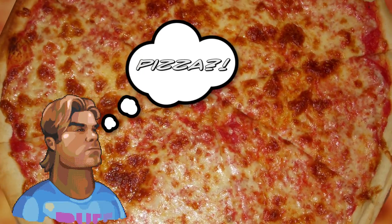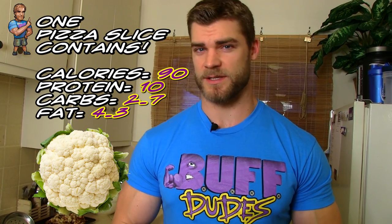Hey dudes, back in the kitchen here and we're gonna be making pizza. Wait a second — isn't pizza bad for you? Well, not this pizza. Usually pizza is bad for you because of the amount of carbohydrates and the fats from the cheese, but with this pizza the crust is made out of cauliflower. How the hell is that, you ask? Well, we're here to show you, so stay tuned.